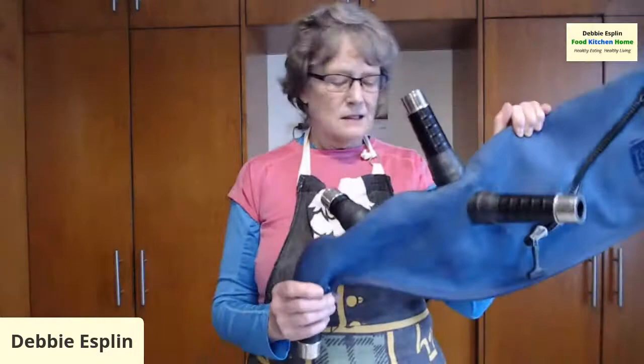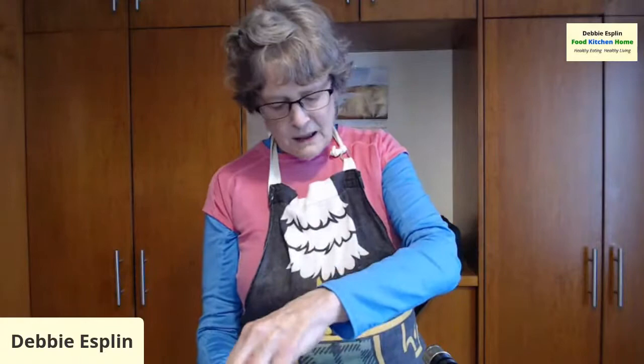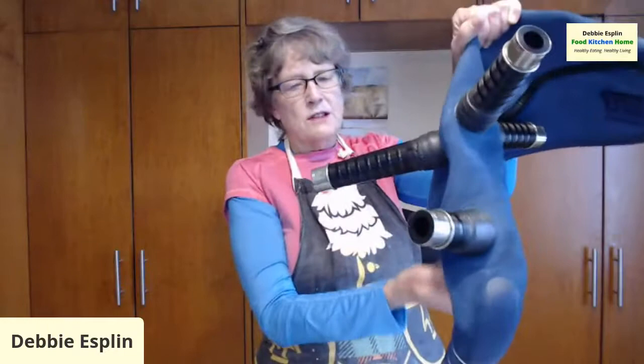I decided to try a hide bag for the first time. This is leather. I apologize to the cows out there, but I have my reasons for going with a hide bag. One of the things you have to do is fill it with a liquid called seasoning to make it airtight, because these bags are sewn. You've got stitching and a seam, and it's possible that the bag leaks.